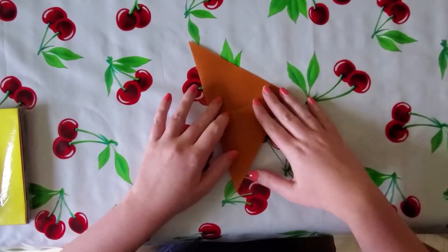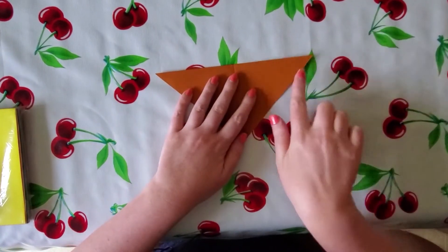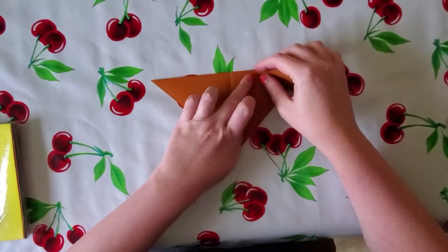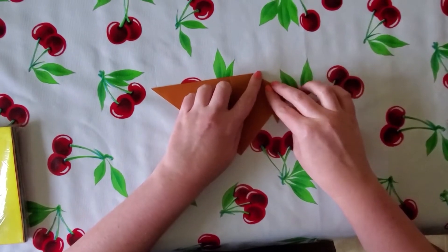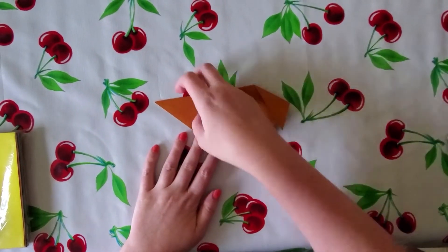Open that up, and take the upper corner and fold it down about an inch from the crease you made — that's going to be your dog's ear. Then do the same thing on the other side.